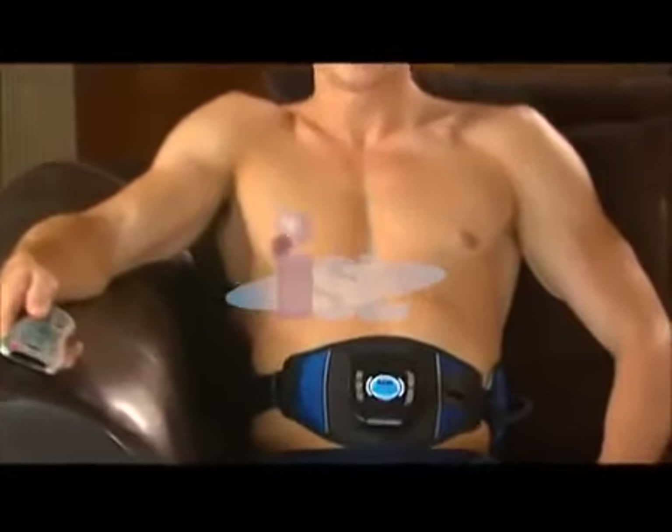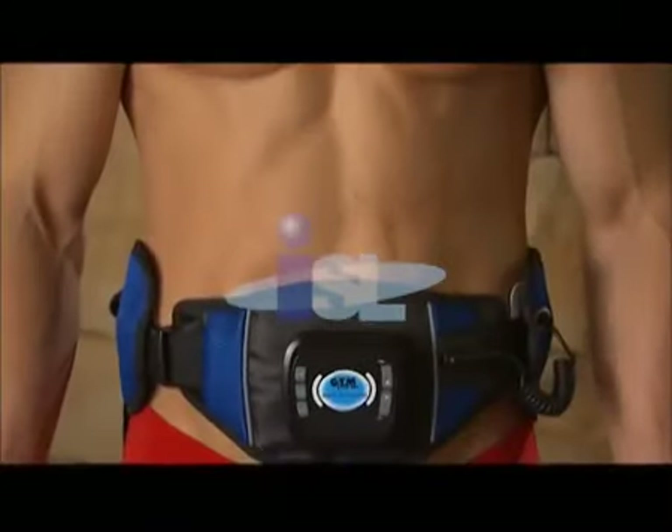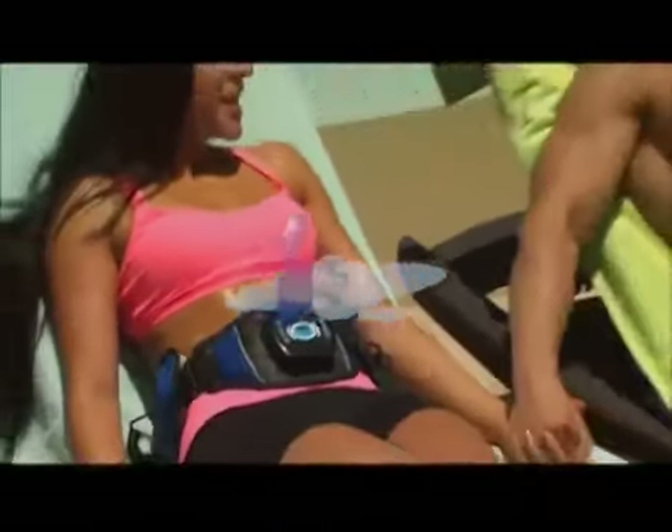Abs Around has six different programs, ranging from short staccato muscle contractions to long, deep, intense contractions. Three different channels — one each for the abs, back, and obliques — and a whopping 99 intensity levels for each channel. That totals 594 settings, one for any type of workout you want to create. If you want a higher intensity level on your abs but a mild one on your sides and back, no problem. You control it.